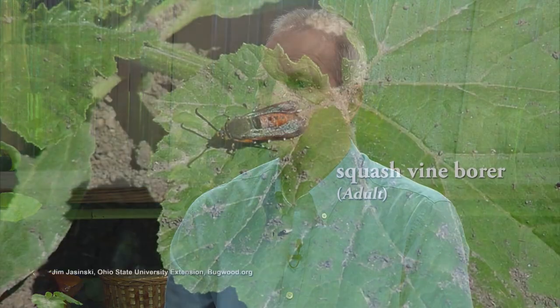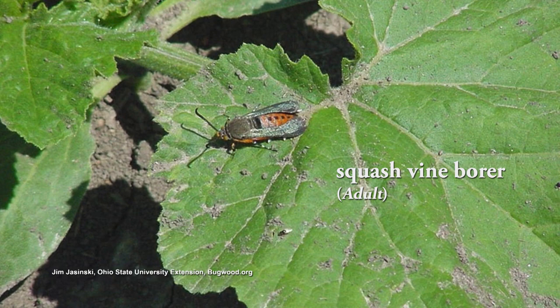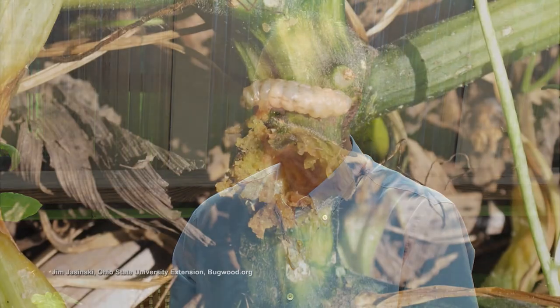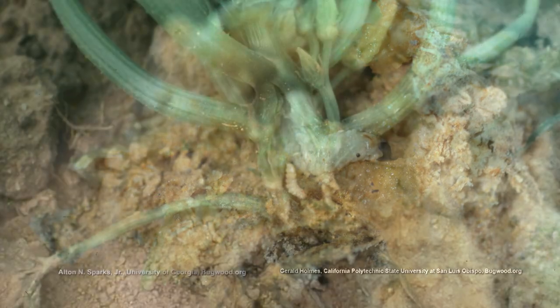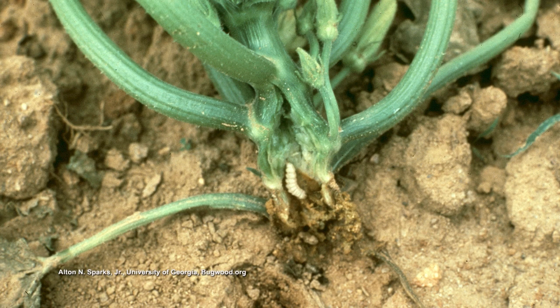Another pest is called the squash vine borer. It's a clear-winged moth borer, related to dogwood borers and peach tree borers. It's a red moth, and while most moths fly at night, this one flies during the day — it likes bright sunshine. Once that squash starts trailing out and growing a little bit, it's going to lay its eggs on the vine. Keep that floating row cover on it until the plant starts blooming, so it doesn't lay an egg. Because the caterpillar that arises from that egg will tunnel into the vine, devour it from the inside, and about the time you have squash producing, the vine might just die — it just collapses.